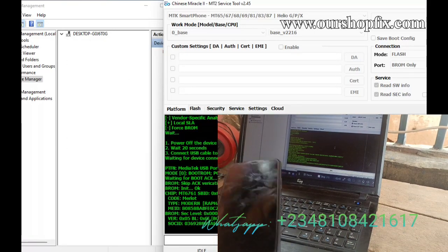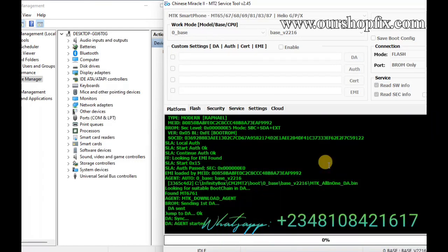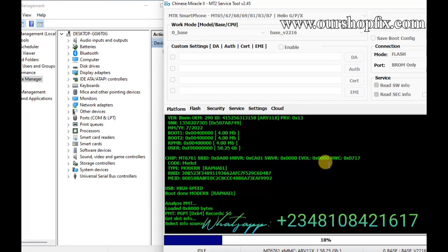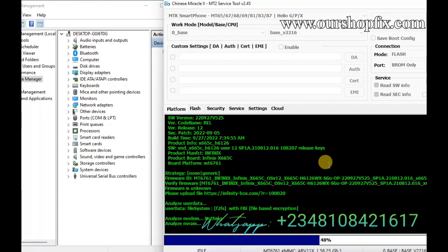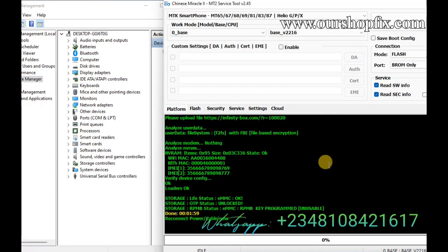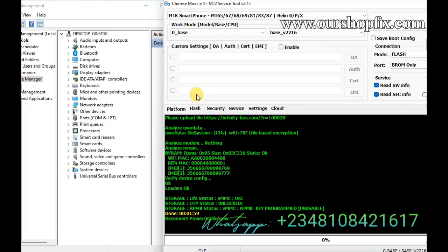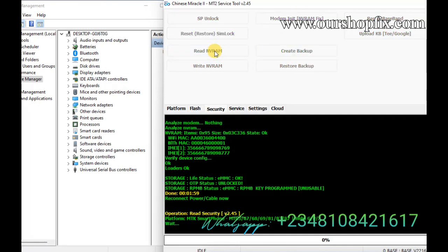As you can see in device manager, the device shows up in ports — command LPT section. CM2 is now identifying the device, and the information is shown. If your device build is above September — maybe October, November, or December 2023 — that means you cannot use broom to connect.